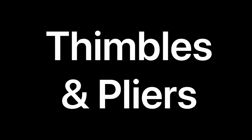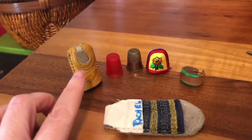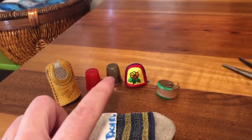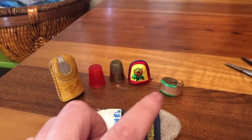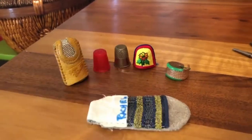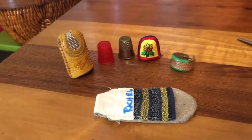This is my own personal collection of thimbles. This is a coin thimble with a leather sleeve — metal and leather. That's a plastic one, a metal one, and this one I think is paper mache inside. This one you can buy at Joann's — it's intended to protect the middle of your finger instead of the tip. And then this leather thimble you can also get at Joann's; it's just a little bit more dextrous to work with. You will need a thimble to push needles through some of the harder material.